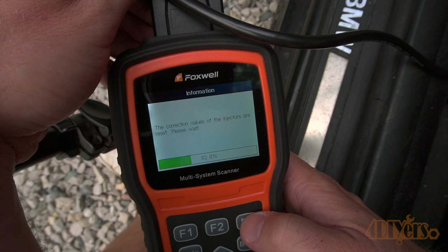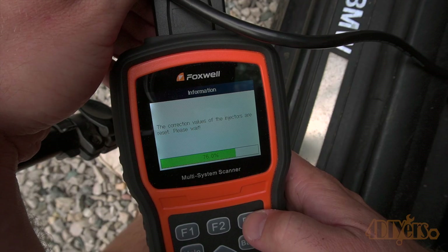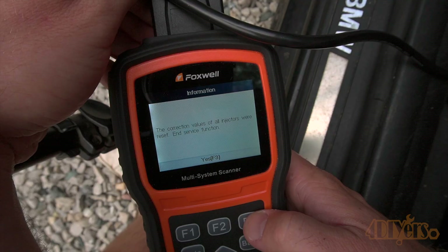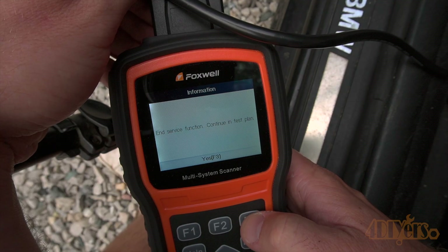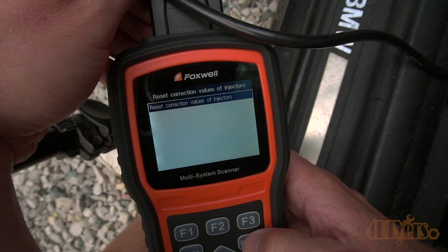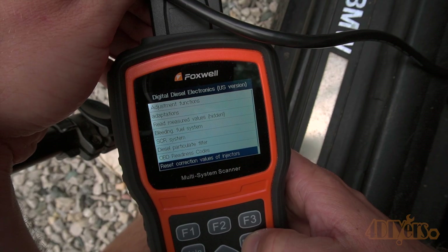You may also consider running some injector cleaner along with resetting the values. If the fault code does continue to show up, as mentioned before, there's potentially a problem with one or more injectors. With the codes, these will specifically say which injector has the fault.